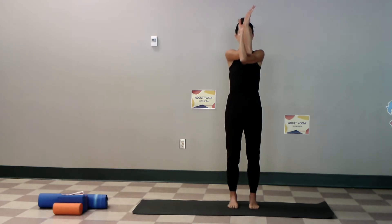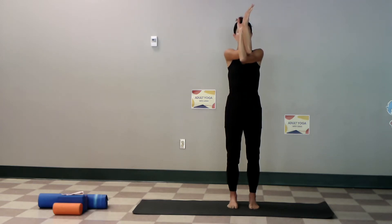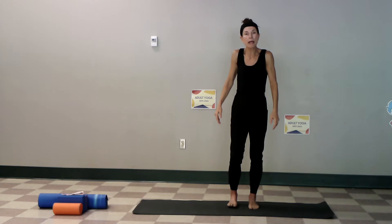Shoulders are sinking down, elbows are raising up, only to your ability. Take another breath and we're going to open our eyes when we come out of it because we're going to add this in. Let's roll the shoulders back and then change our position.